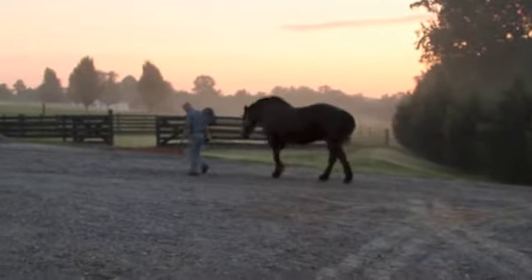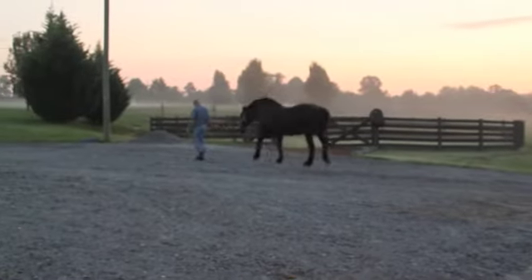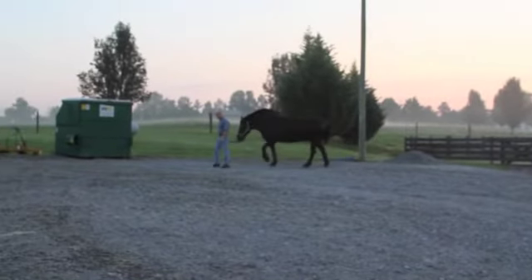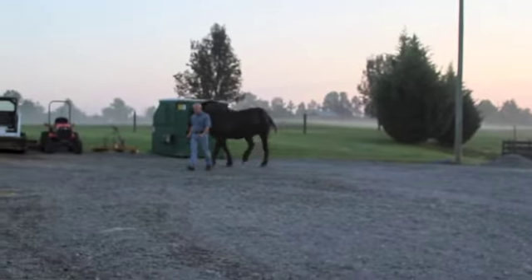Here we are three weeks after administering EQ Pure twice daily. She's walking on gravel at this point. Obviously she's still a little bit on the lame side on the left front — you can see the head bob — but she is moving a little better than she was a few weeks prior. We'll try her on some grass here shortly.